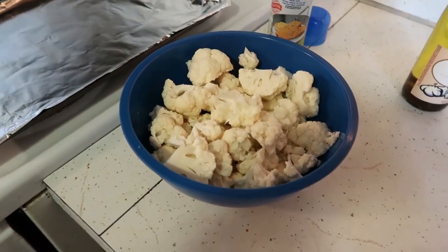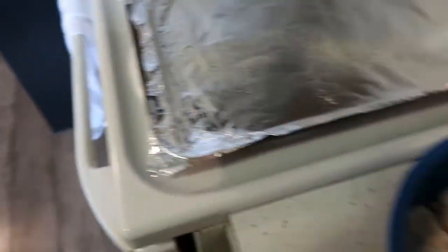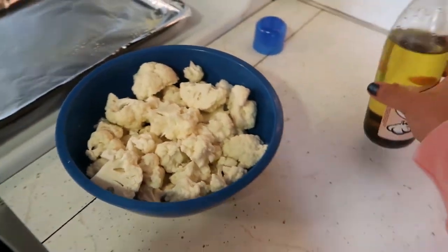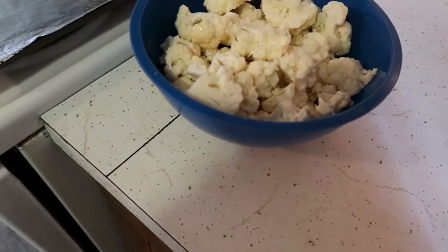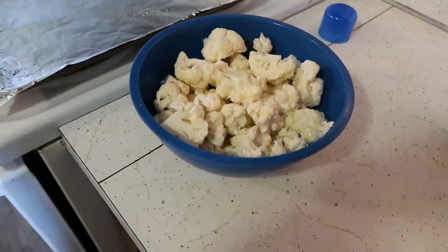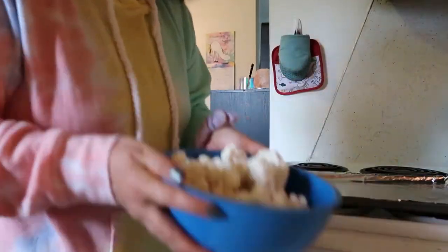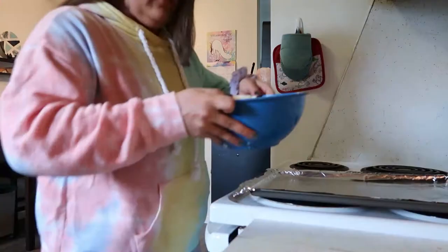I already have my cauliflower chopped, so I'm just going to do a light olive oil spray on my pan and then just a little drizzle — not more than a tablespoon or two — and then I'm going to toss the cauliflower. And that's it. Way easier than making a batter and dipping each cauliflower wing in individually, in my opinion.